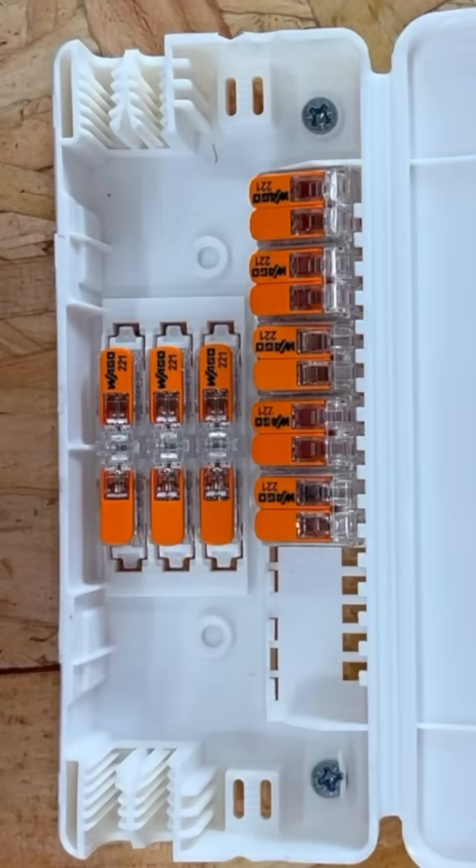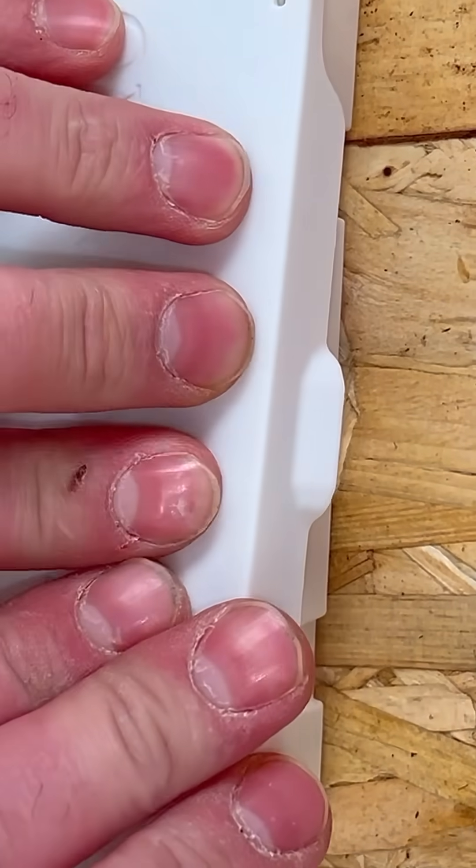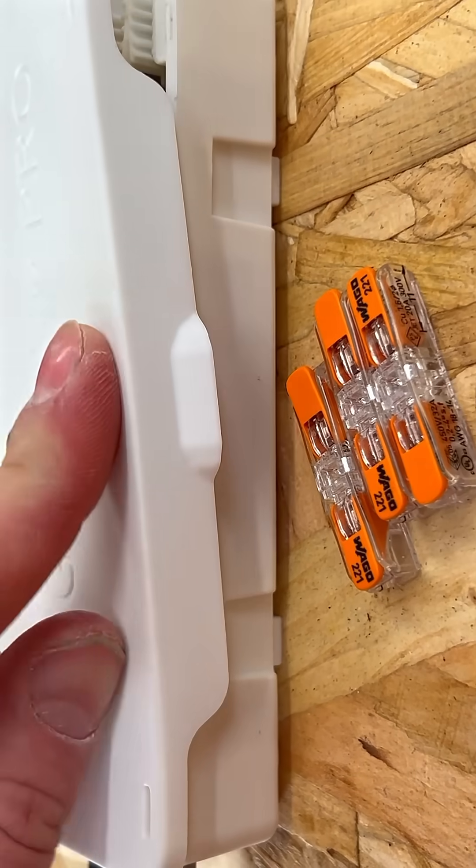Let's talk installation. No screws, no fiddly components. Snap your connectors in, route your conductors, and close the box. The hinged cover lid snaps shut to provide IP2X protection for indoor applications.